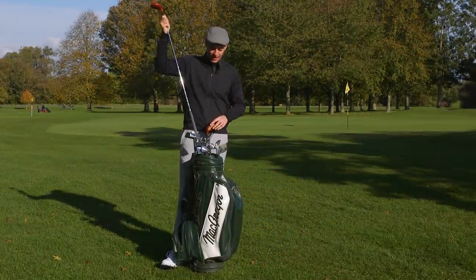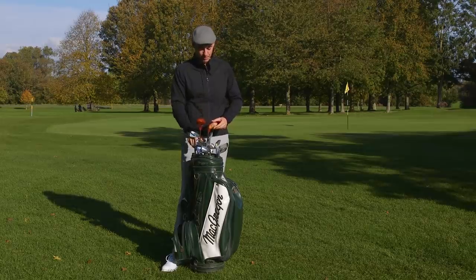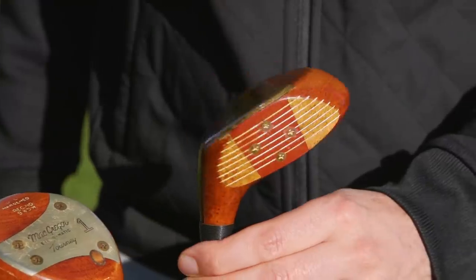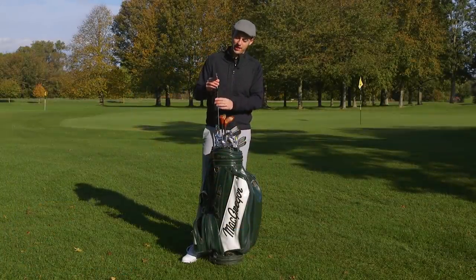This is a one-wood, around about nine degrees. Then a three-wood, similar in concept — persimmon with a nice sole plate and screws on the face to match the driver. Moving on to the irons, we have the McGregor VIPs.